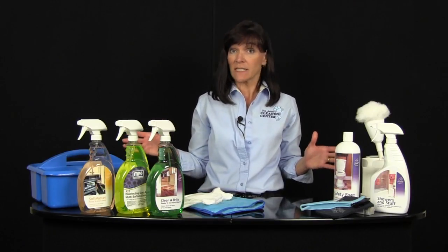Hi, thanks for purchasing the Starter Cleaning Kit from Dawn Eslitz Cleaning Center. We've brought together all of the products that you need to clean virtually your entire home from top to bottom. I'm going to show you how to use them so that you get professional results and you can clean faster, better and easier than you ever have before. Okay, let's get started.